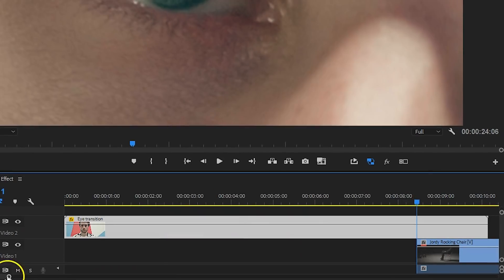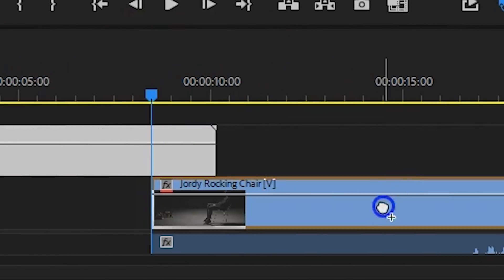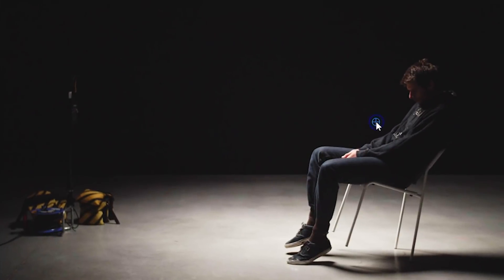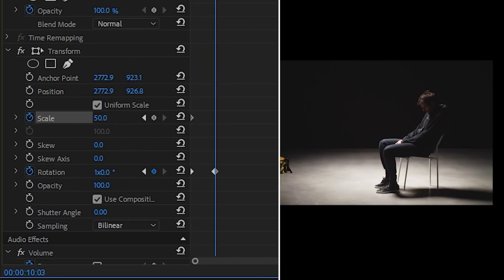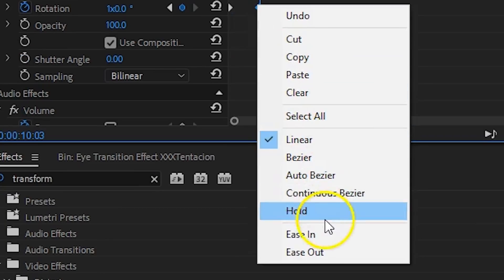So that's the first part of the transition, which was the most complex. The second clip goes below your first, as you want them to overlap a little bit. Just like with the first clip, we're adding a transform effect to it. If you like, you can change the anchor point again, but it's not necessary. Animate the rotation and let it turn 360 degrees. Then also animate the scale — this time going from something like 50 to a little bit over 100. Make sure to smooth out the keyframes too.